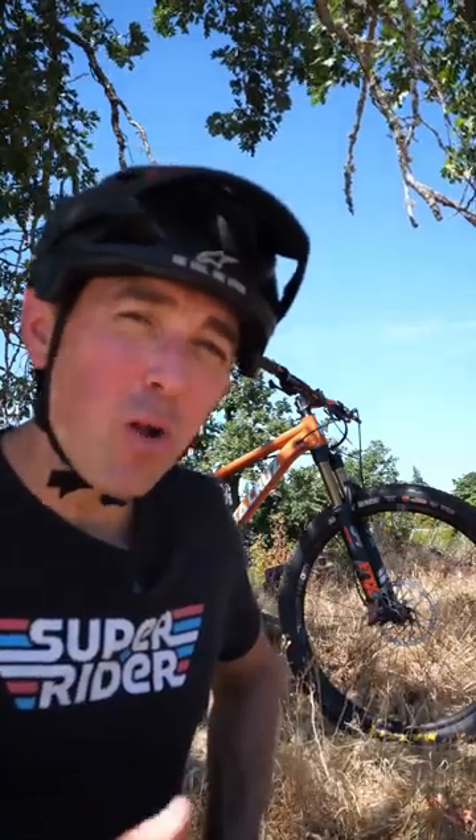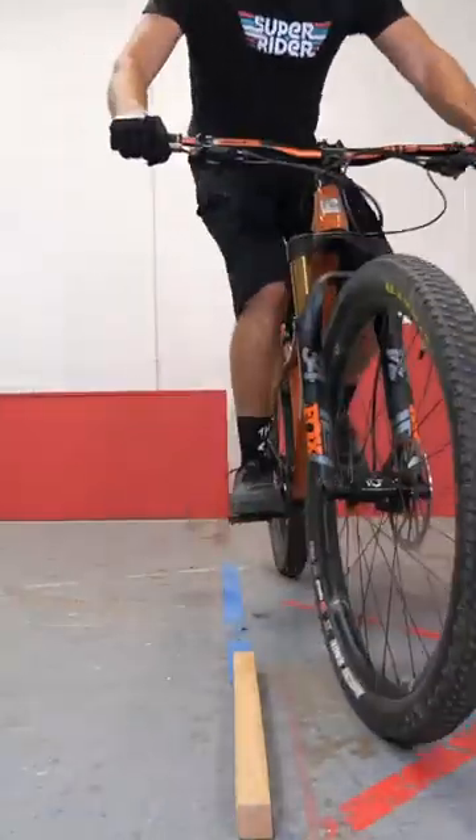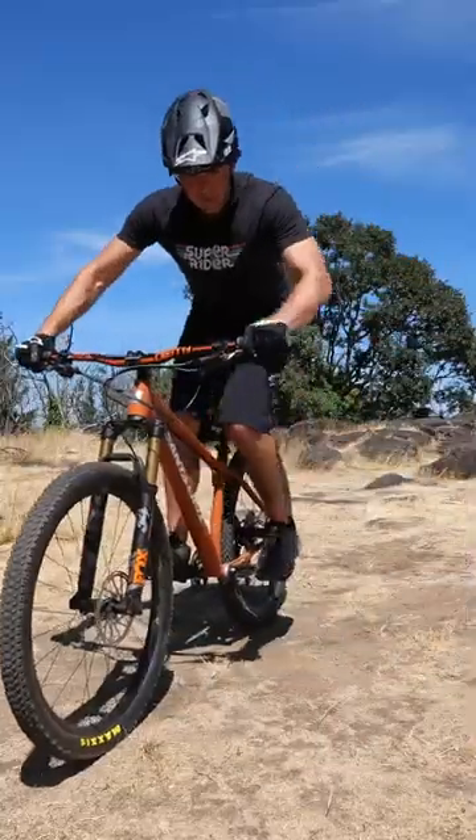Do you want to have more control of where your wheels are going on your mountain bike? Try the pendulum drill. Find a line on the ground and lift your wheel up and over the line, back and forth, as long as you can.